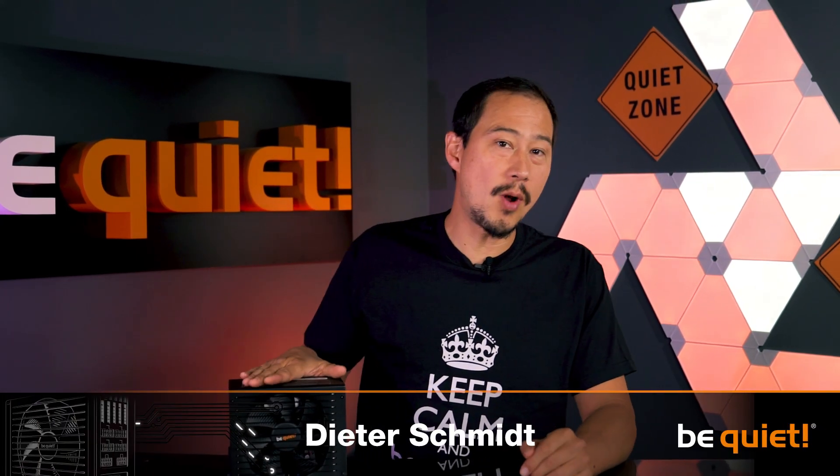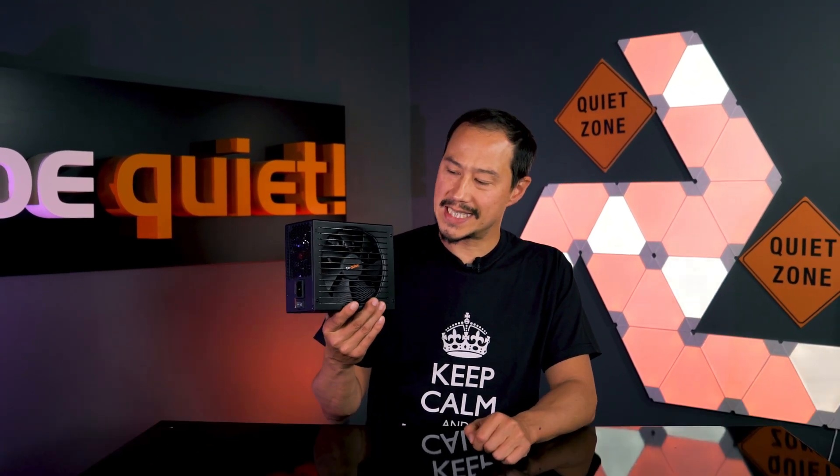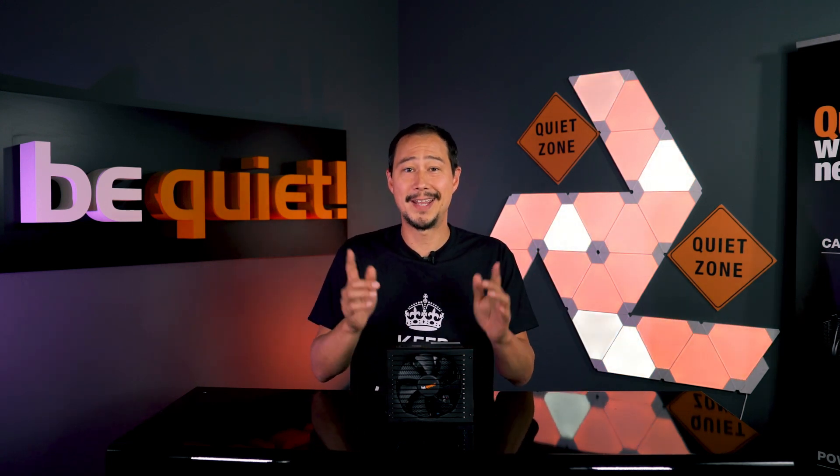When talking about high-quality power supply units, sooner or later terms like DC to DC, LLC, or Synchronous Rectifier are used. They sound important and they are important, but most users probably don't know what they mean and what they are good for — and to be honest, it is quite technical. But if you're interested in diving a bit deeper into the mysterious world of PSU design, then keep watching.